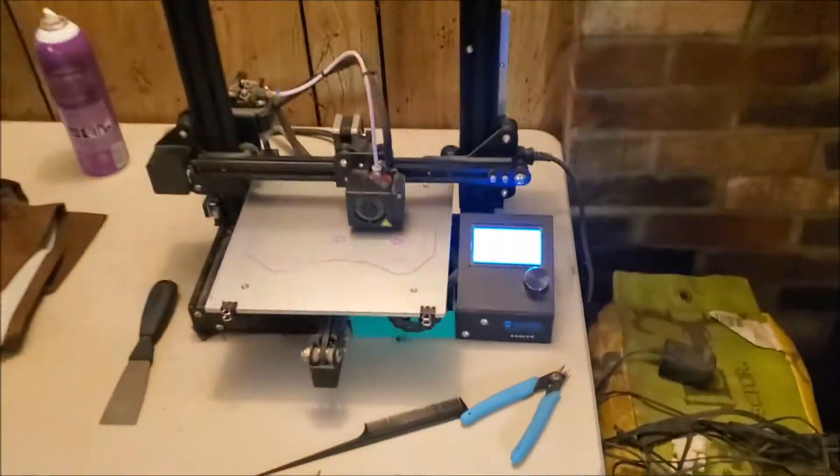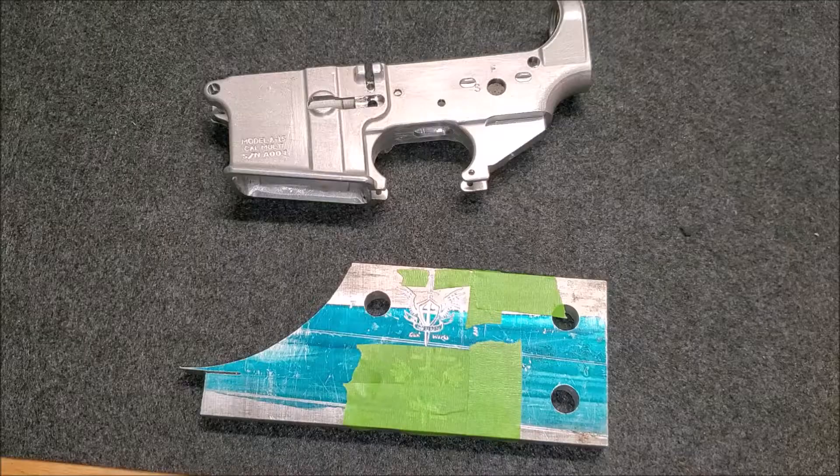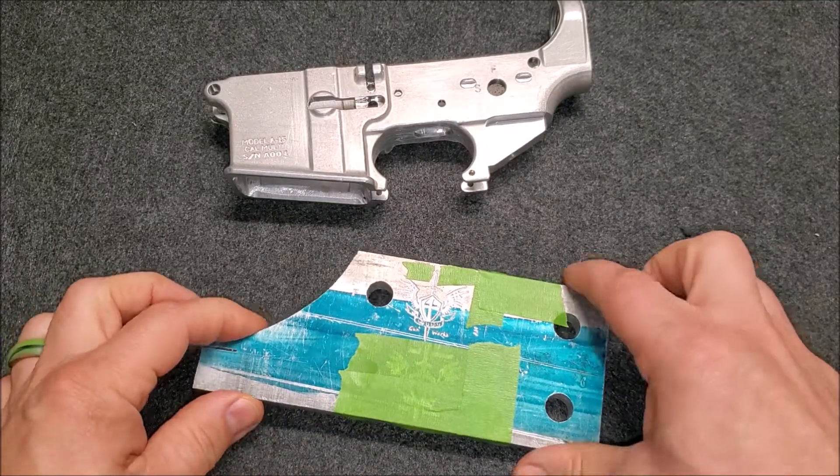I had to actually adjust the machine's limits to accommodate the height of that receiver, because I had to remove the limit switch to get just that extra little bit I needed to fit it in. I've also got another jig for the other side of the AR receiver printing right now so I can put my logo on the other side. I'm curious how this is going to work out — I'll let you all know how the R&D goes.